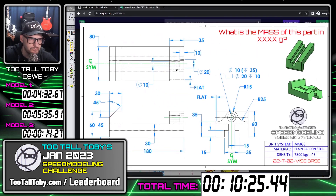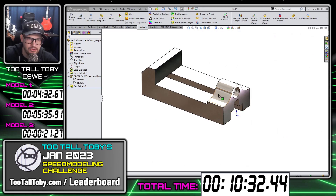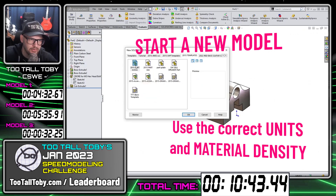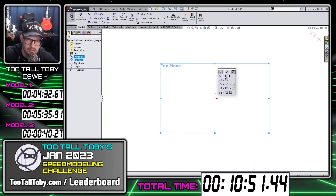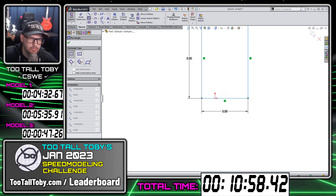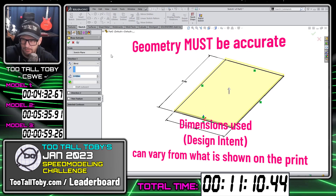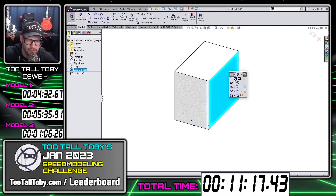Going back to the IMGUR page, we can see the next challenge is this last one. For this last challenge, we are going to be working in inches with ABS as a material. We have to create a new model — this is going to be a model in inches. I'll go over to my material and select ABS. It looks like this one is five by three. Your dimensions — in the print the dimension is called out as two and then three — you don't have to match exactly with the design intent. If you're putting in a different dimension where you're doing some basic arithmetic and still getting the correct numbers, that's fine.